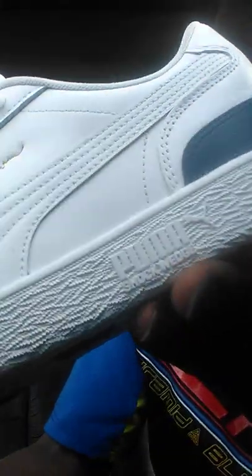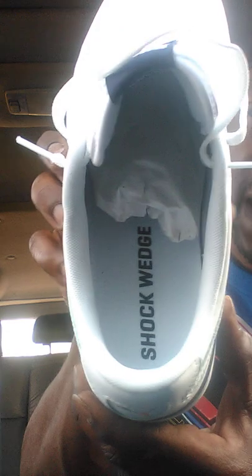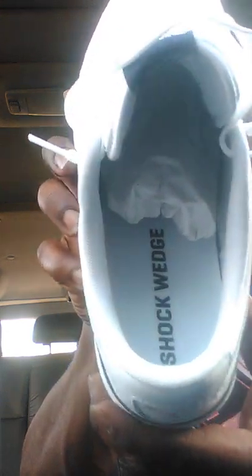Also, look at the sole — look real closely. It looks like waterways. That's a very nice custom sole. What does that say? Puma, sharp wedge. Also on the inside it says sharp wedge, and the inside is white synthetic.